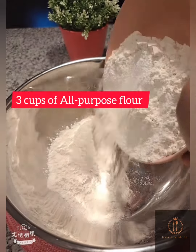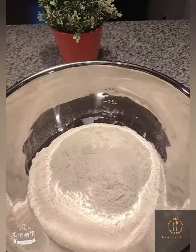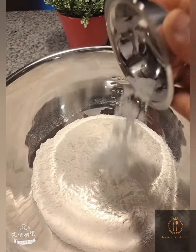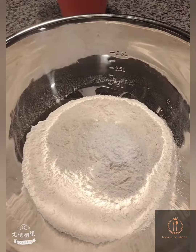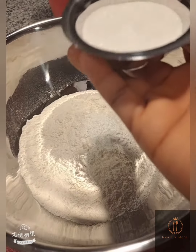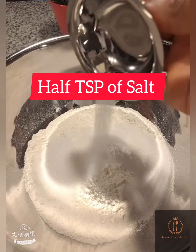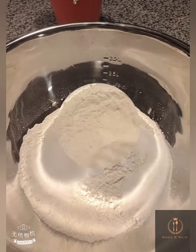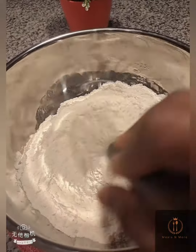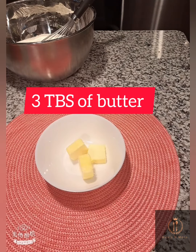In a bowl, empty three cups of all-purpose flour, then add two leveled teaspoons of baking powder. After that, add three and a half tablespoons of sugar, followed by half a teaspoon of salt. Mix that and set aside.